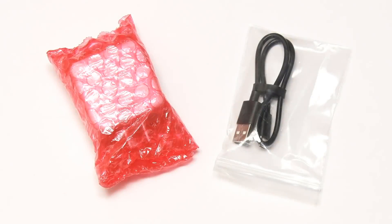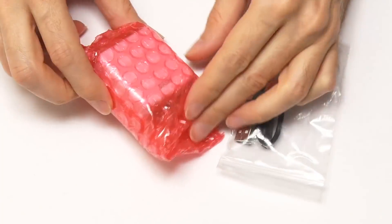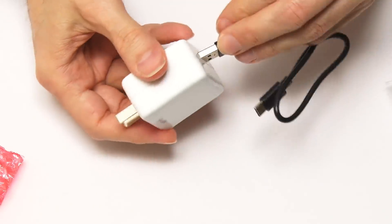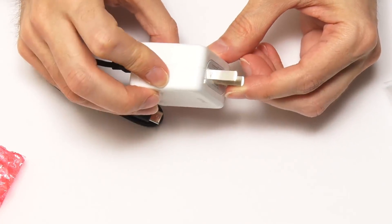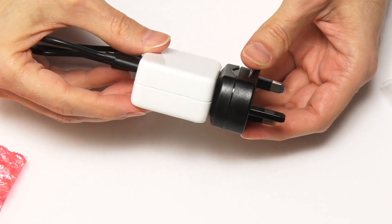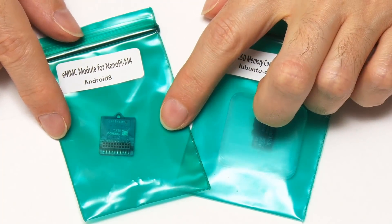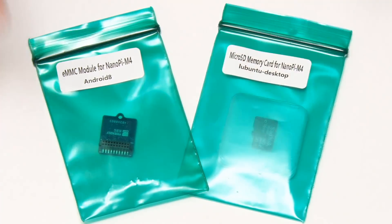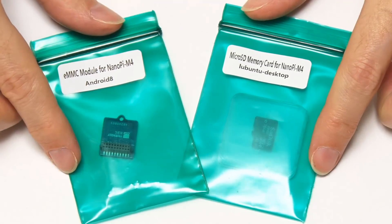In addition to the NanoPi M4 itself, FriendlyELEC has some very welcome accessories. First, a USB-C power cable and international power adapter — that supplies the board's five volts at three amps. They've also sent a Lubuntu microSD card and an Android 8 eMMC flash module — this is an 8GB eMMC flash module, costing about $9 or $10. It's a very good sign that the manufacturer has the confidence to send operating systems on media ready to plug into the board. Software support is a really important thing for single board computers.